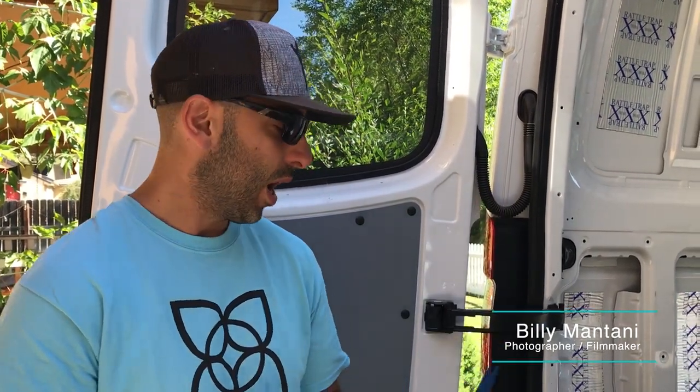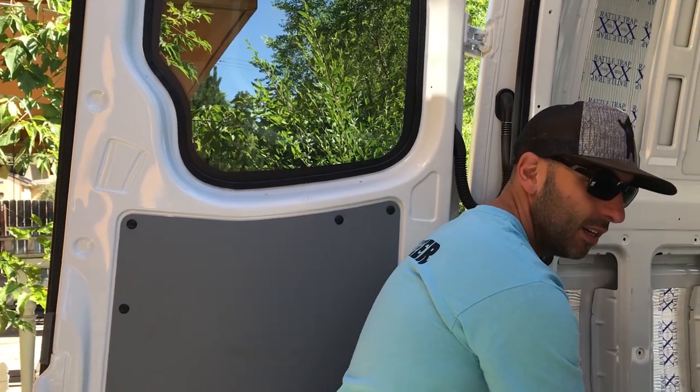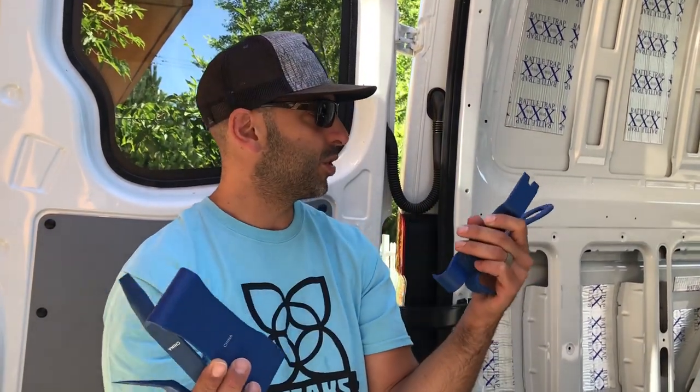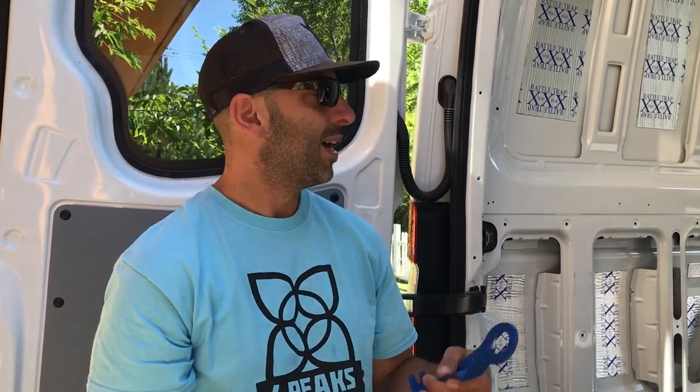Hey everybody, Billy here. Like Alison said, we're going to be removing the door panels today. We're going to be using this trim tool. We got this set from Harbor Freight — it comes with a bunch of different trim tools. You can use these to remove door panels, your stereo, anything plastic within the van. You do that so you don't use a metal screwdriver, because you can really start to damage some of the plastic pieces.